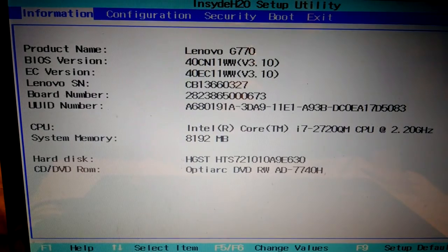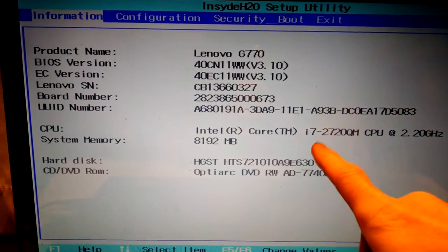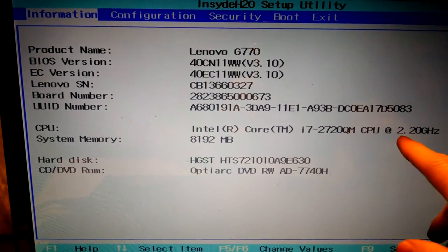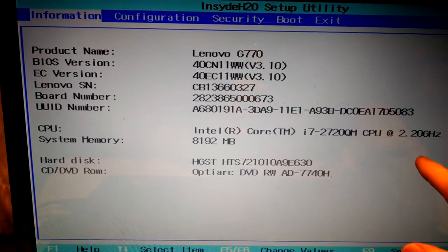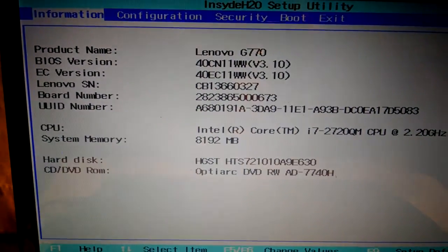Inside our BIOS — for some reason my F2 key didn't work for a moment, so I had to get into it. But as you can see, we've got our i7-2720QM — it's a 2.2 GHz with a 3.3 GHz boost to it. Let's go ahead and boot this thing up and see what she'll do.